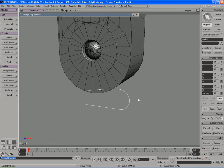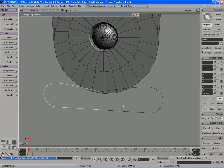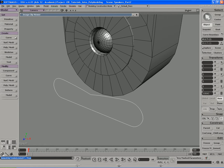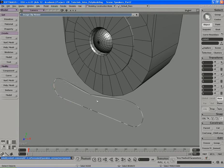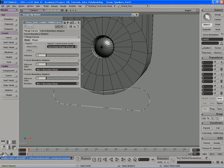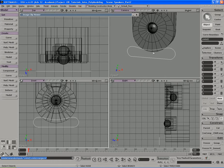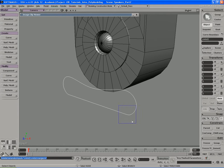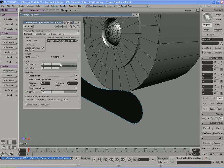I'm going to go ahead and duplicate it and scale it negative one in the X. So let's select these guys. Let's go to create curve merge, select those top points up there so it creates a new curve, and let's delete the original. That looks like it will work. Select that curve and freeze modeling on it. I'm going to take this curve now and go to create poly mesh, curves to mesh, and increase the amount of contours.